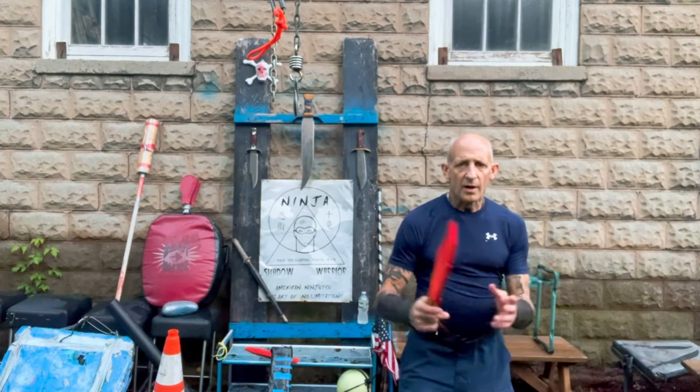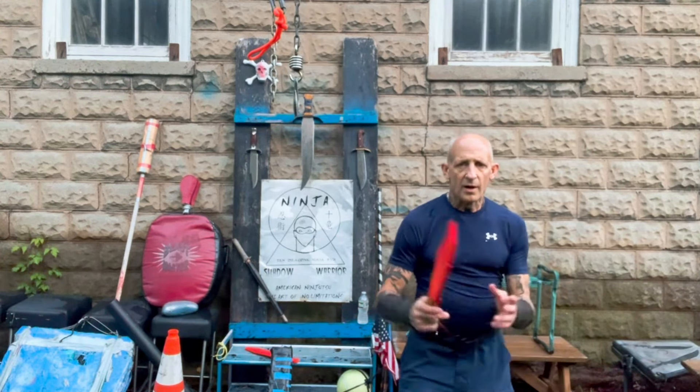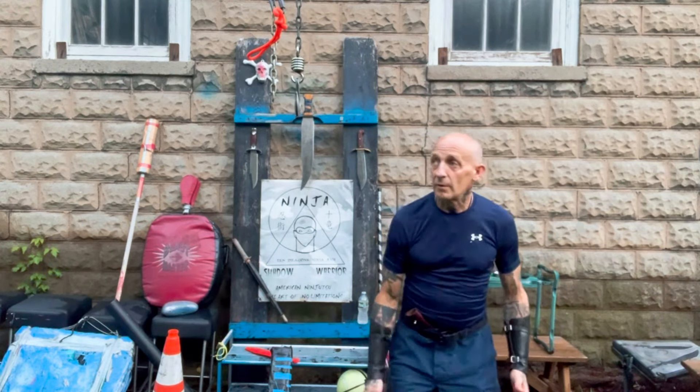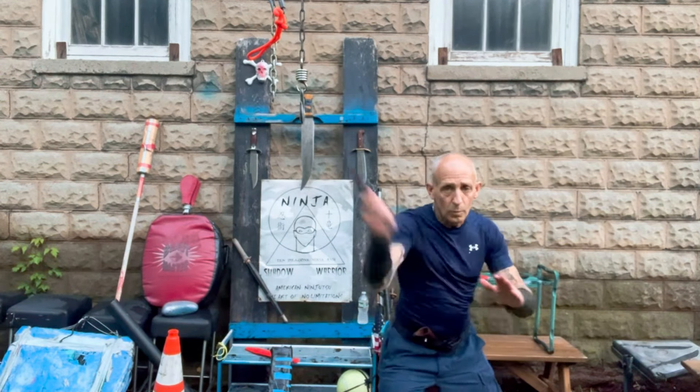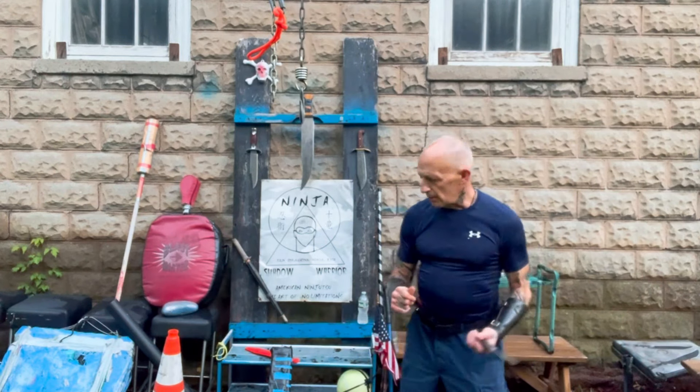I want to show a comparison with the bigger versus the smaller. I'm going to do the 10 angles of attack with the bowie knife — we're on trainers. You see how much faster you get hit with the smaller one? What it loses in reach it gains in speed.